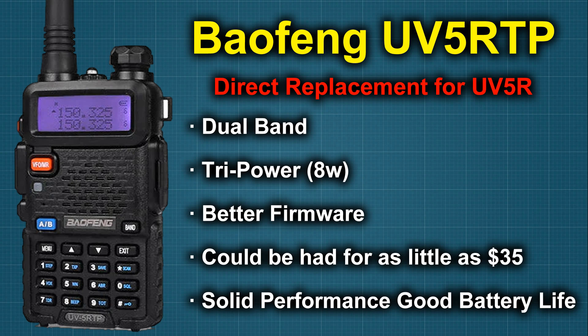If you start out with the UV-5RTP, you're not really going to go wrong. They're a decent little radio and they still perform quite well. If you're looking to replace your UV-5R with something that's got a little bit more oomph, or perhaps you're just starting out, let's take a look at a few options that we have.